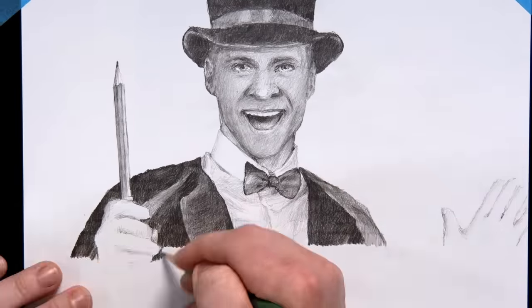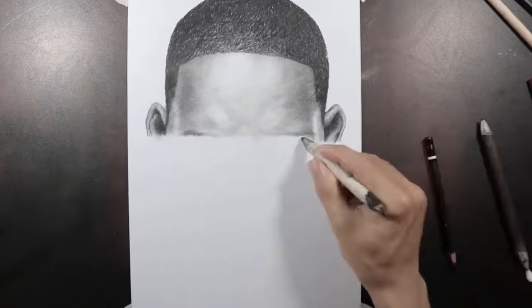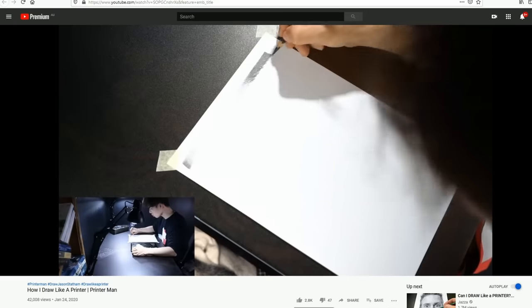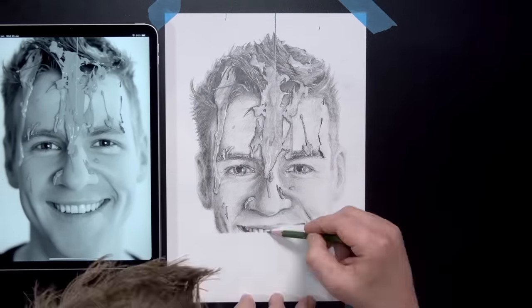Quite a while back, I attempted to draw like a printer, something that this channel has gone viral doing in the past. And I exposed them as a liar and showed how they cheated by tracing while drawing like a printer. And then he responded by proving I was wrong. And then I responded to that by trying to draw like a printer for real, which I wasn't as good at as them. But okay, I ate my words. I was very impressed.